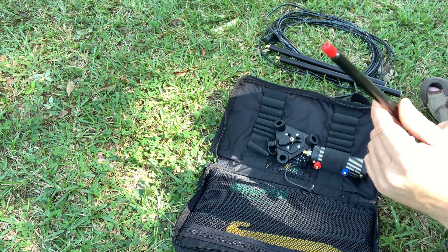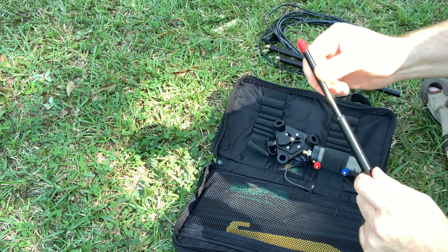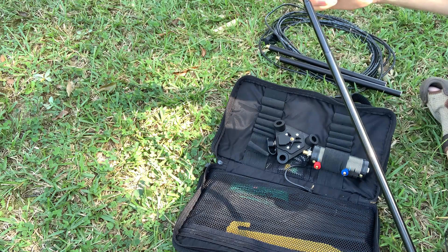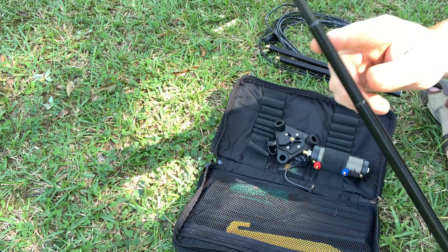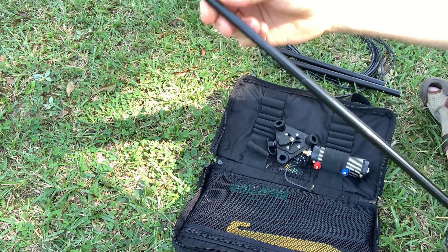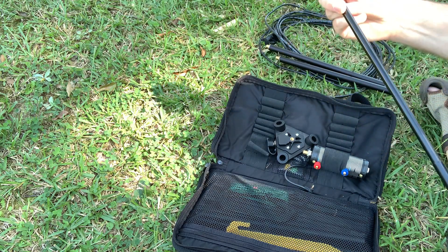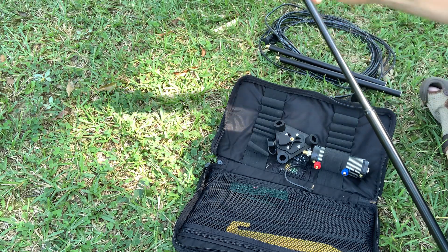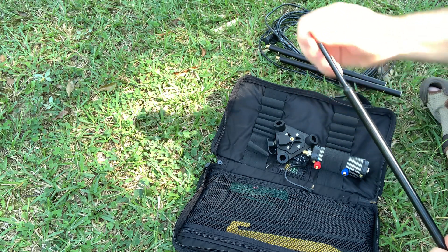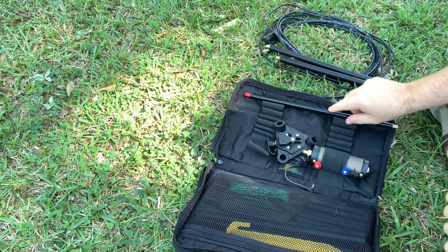The telescopic whip that comes with it — one thing you want to make sure of, be a little careful when you're extending this out. Sometimes you may think you got all the sections out, but there are still two more sections that haven't been pulled all the way out. The first time I put this up, I couldn't really figure out how to get it tuned — I realized I still had a section or two of the telescopic whip not extended all the way. With it being all the same dark color, it's easy to overlook. There's a tip for you.